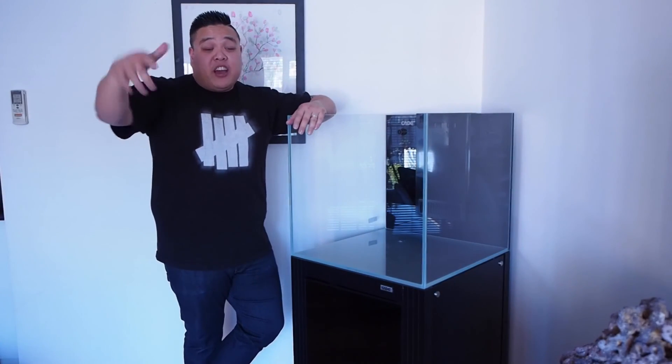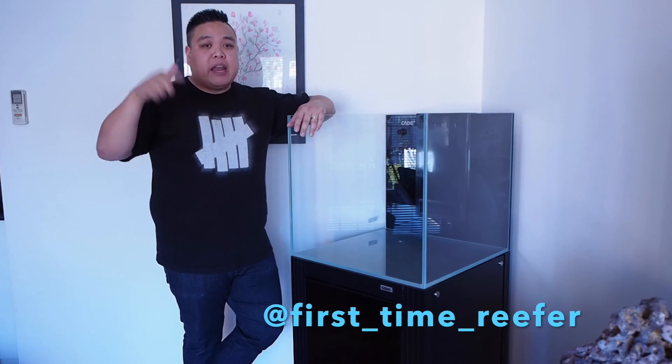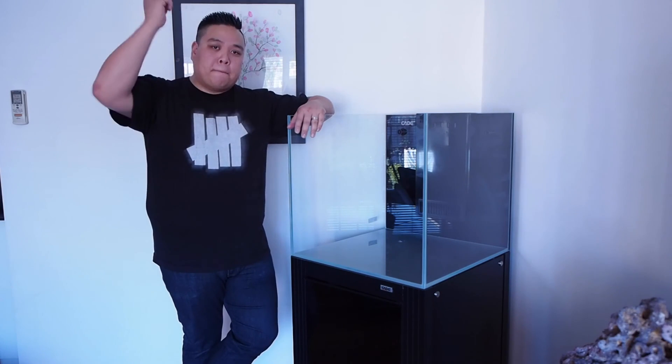If you enjoyed my video, hit the subscribe button. You can also follow me on Instagram at firsttimereefer. Until next week — what rocks should I use for this tank? See you next week. Peace!